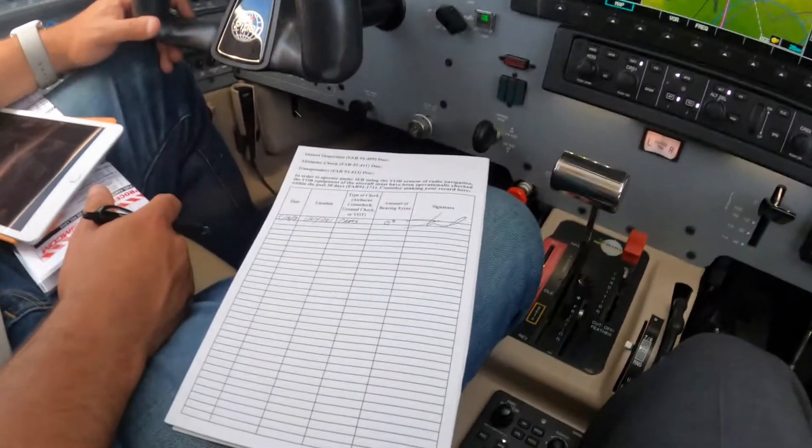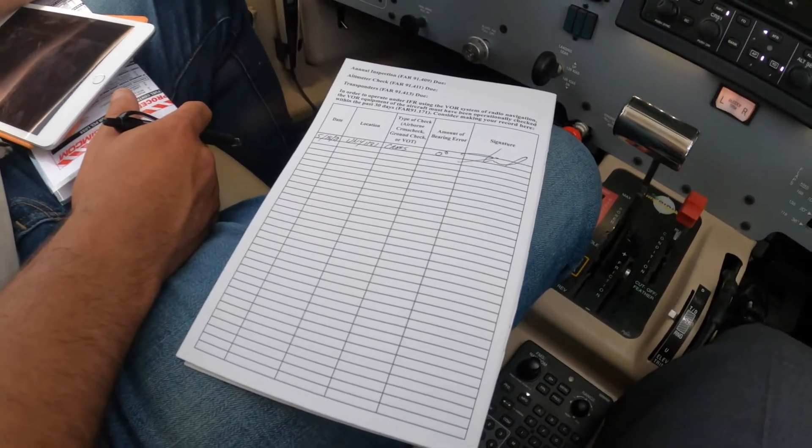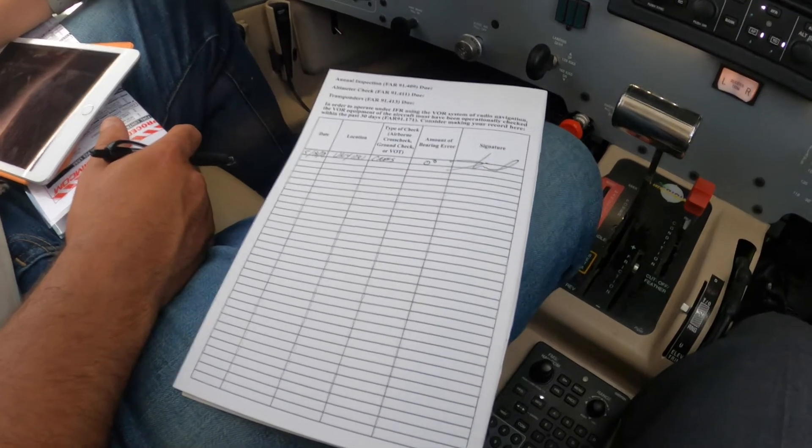We have a logbook here, and if you didn't have a logbook, you should make one. It just has to be a bound book in the cockpit, that's all.